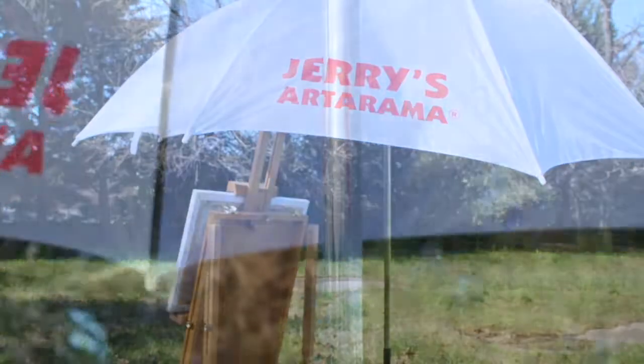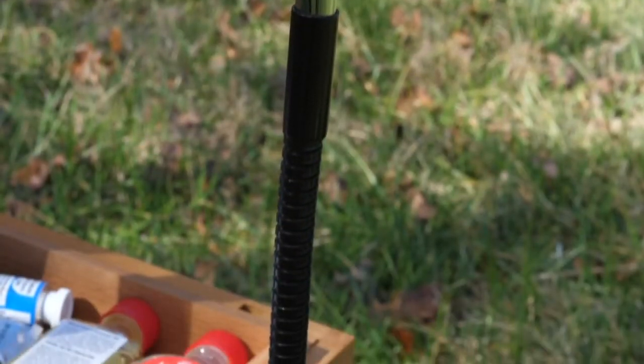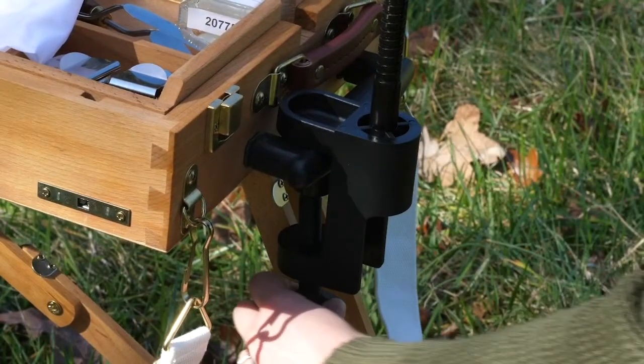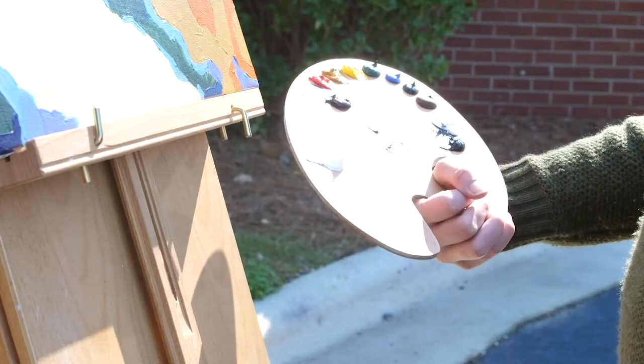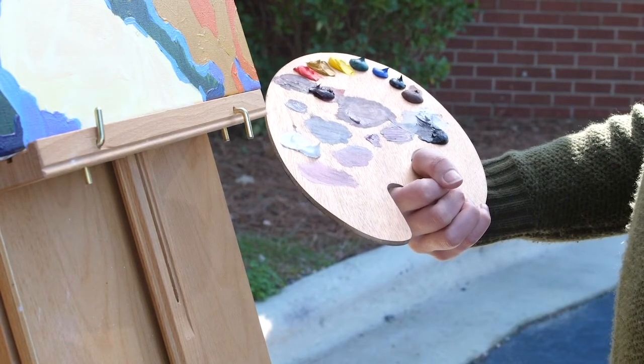Jerry's Deluxe Outdoor Adjustable Angle Painting Umbrella features a wide white nylon 54-inch canopy, strong steel shaft, and flexible gooseneck base with easy attached clamp. Shielding your plein air painting from strong harsh light, it still allows enough ambient light to properly see colors for mixing and painting.